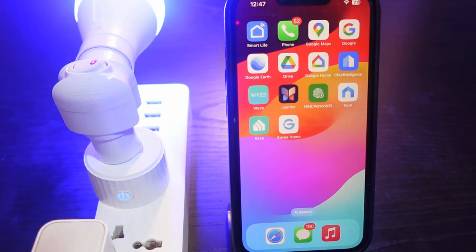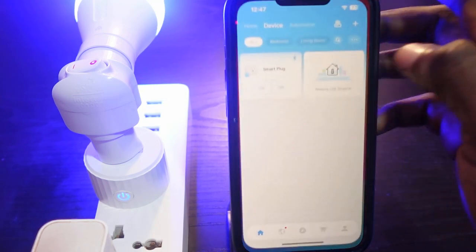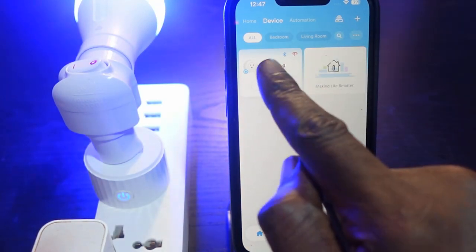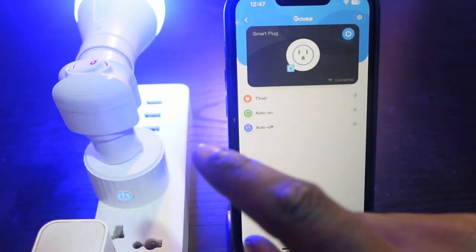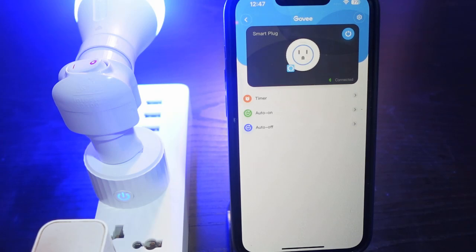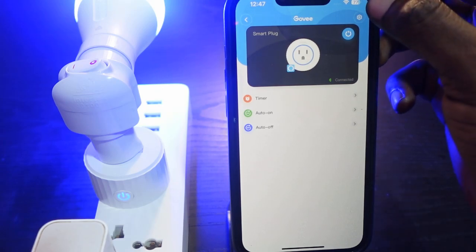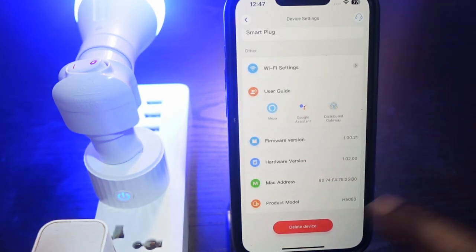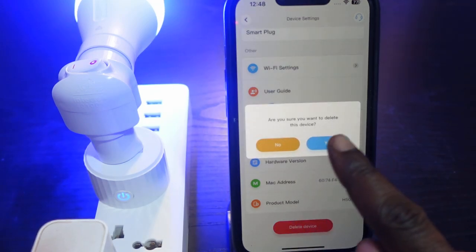The first thing you want to do is open the Govee Home app and select the smart plug you want to reset. Tap on your device, then tap the gear icon here. Scroll up a bit and you can see 'Remove Device' — tap this.